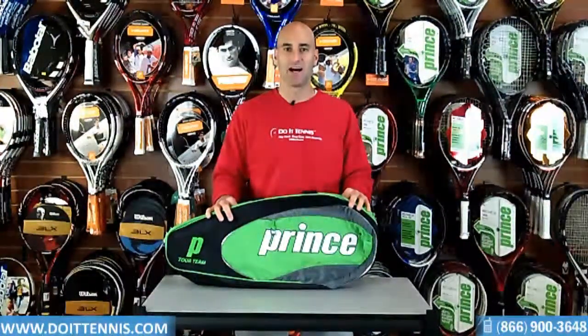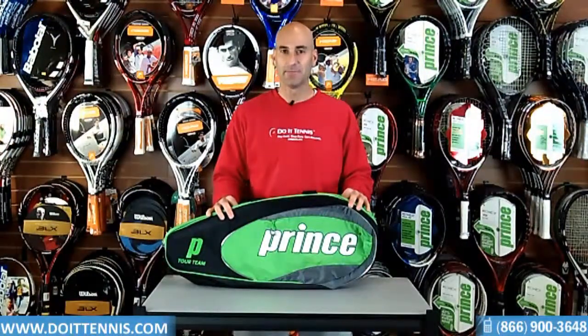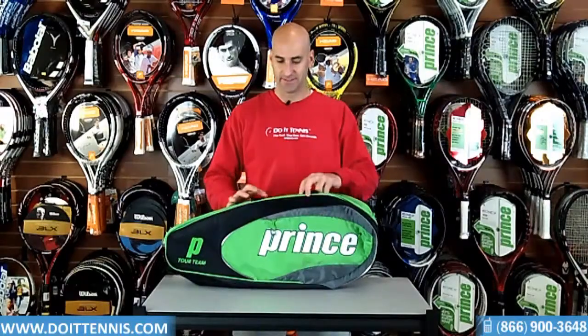Hey, this is Hans at DoItTennis.com, and this is the Tour Team Triple 3-pack bag in the green and black. Let's go through the features that it has.